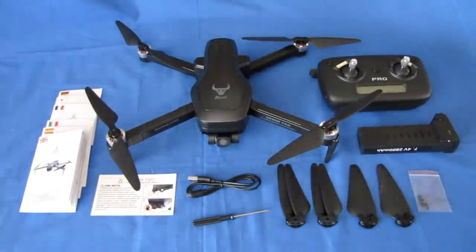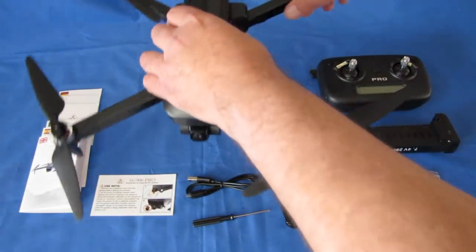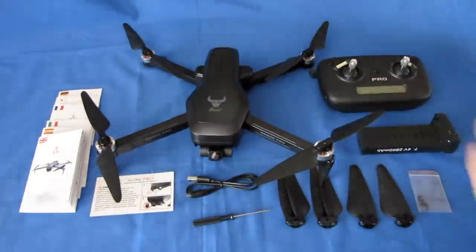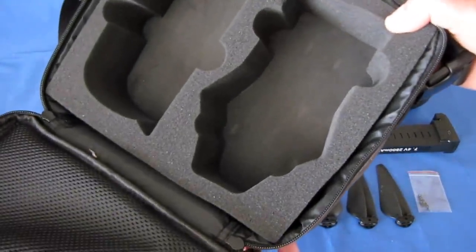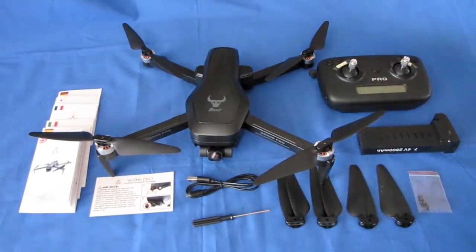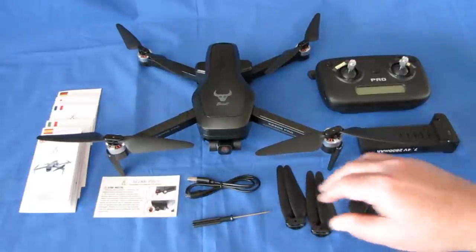It's a folding quadcopter, which means we can fold it down into a compact size for traveling in your backpack. There is also the option of a drone case for this particular drone — it's actually a very nice case. I recommend getting it if it's offered as an option; I have to check the listing. But the carrying case is nice.